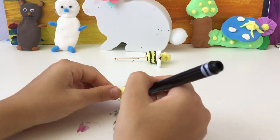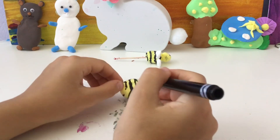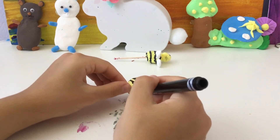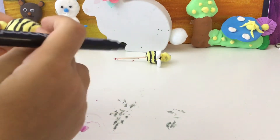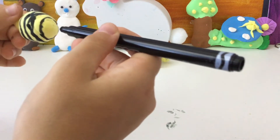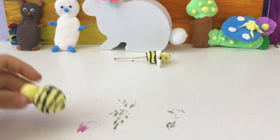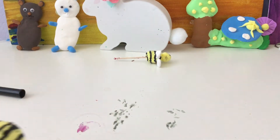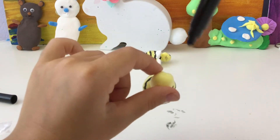And then once you get to the end, at the bottom, do a big black dot. Like that. And then do two dots for the eyes on the face.